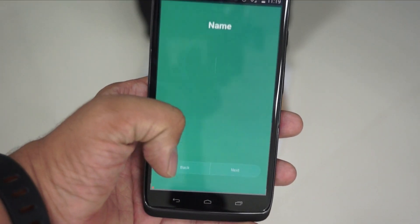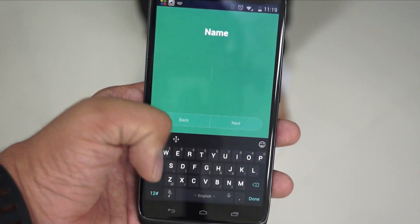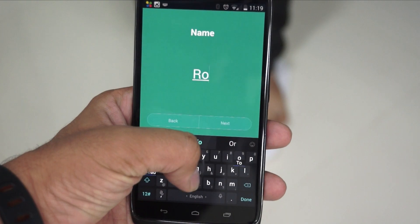This was the unboxing and demo of the Xiaomi Mi Scale. Don't forget to add a thumbs up and stay subscribed to Phone Radar for more. This is Amit signing off — I hope to see you guys in the next video. Thank you.